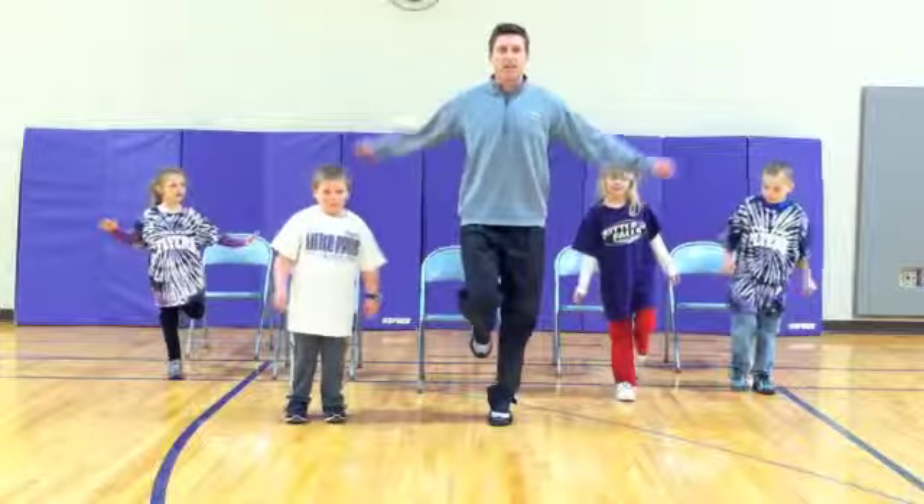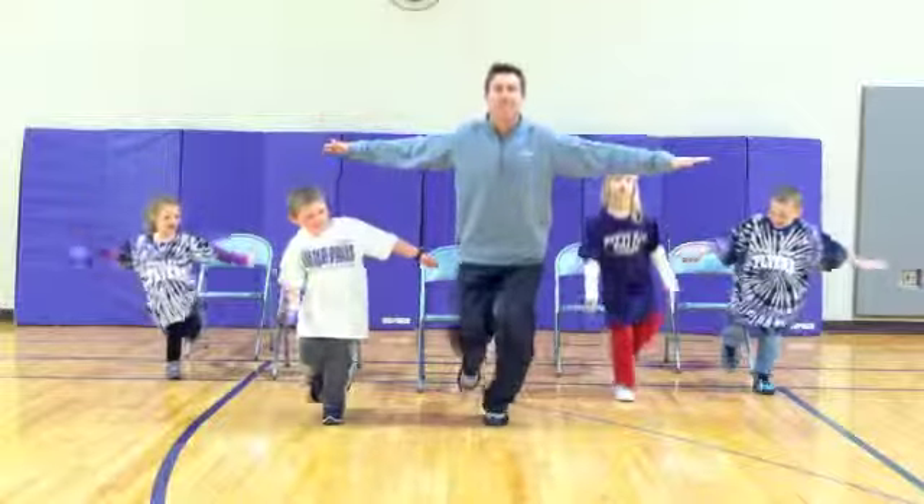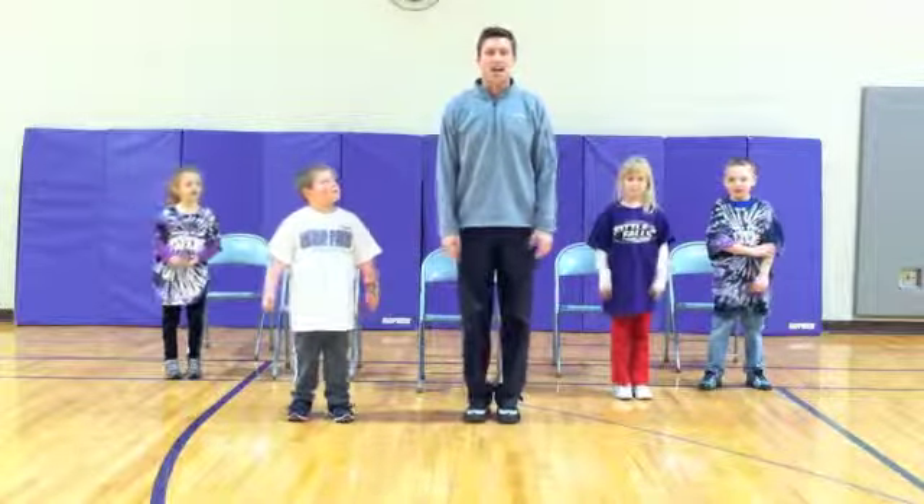Let's balance on the other foot. And go. One, two, three, four, five. Very nice job.